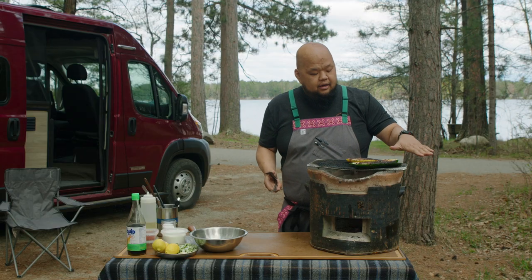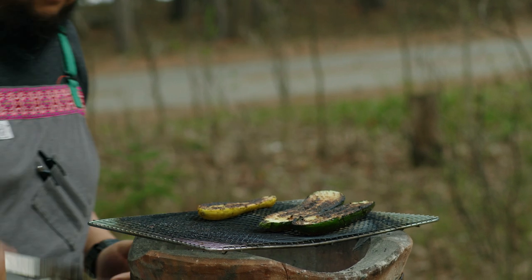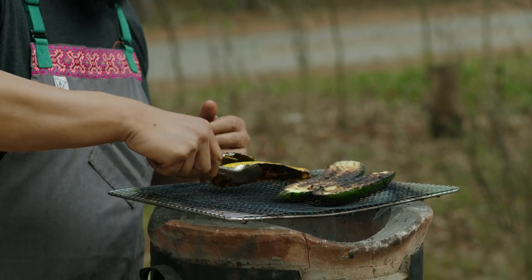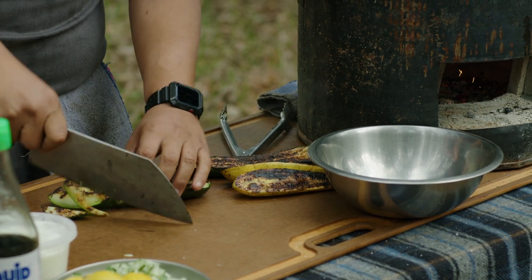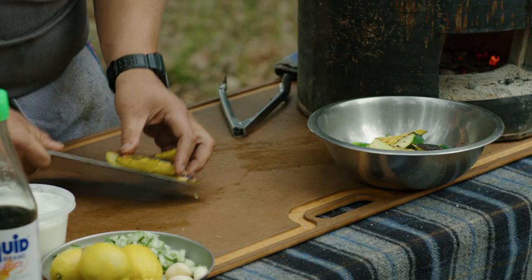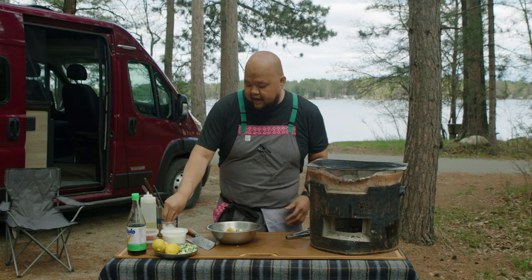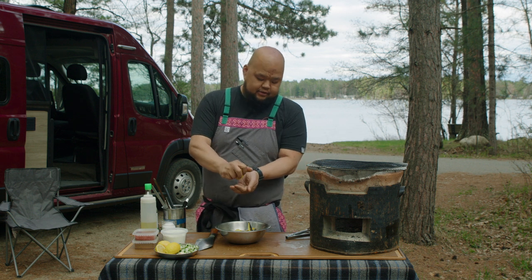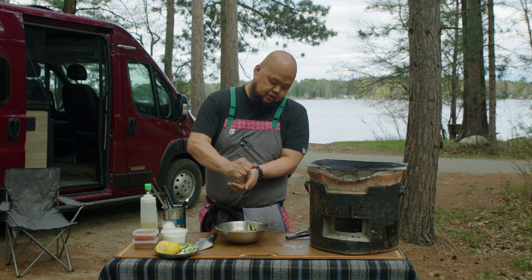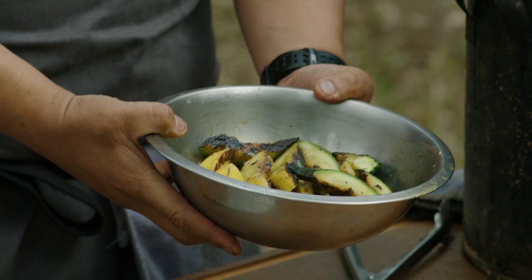The zucchini and squash are nicely charred on this side and that's what we want, so we're going to pull this off. There's still a little firmness to it. We're going to do just some large bias cuts here. While it's still hot, I'm going to add a little salt and finish it off with some lemon juice — put your hand over so you catch the seeds — just toss it, and that's basically it.